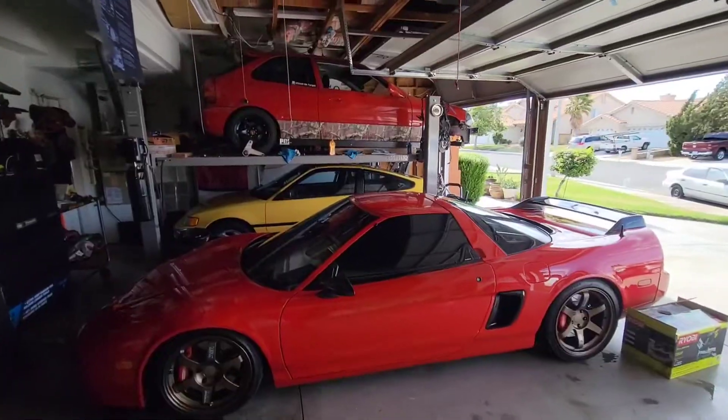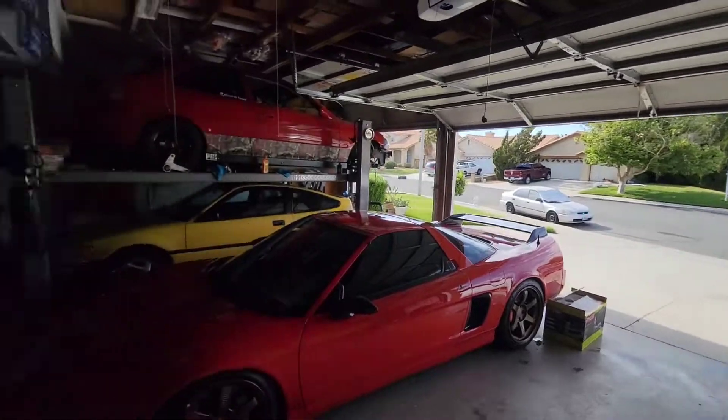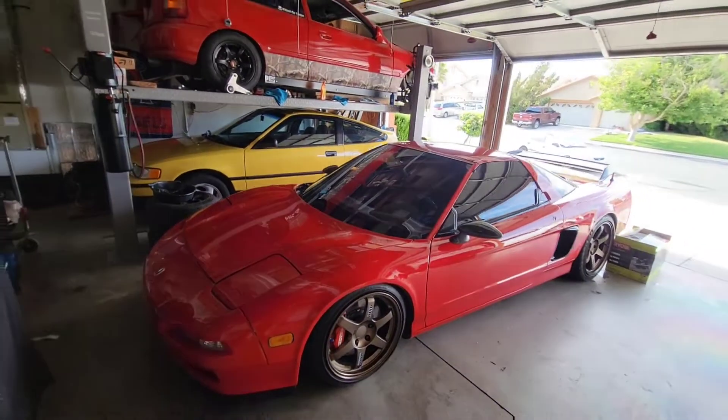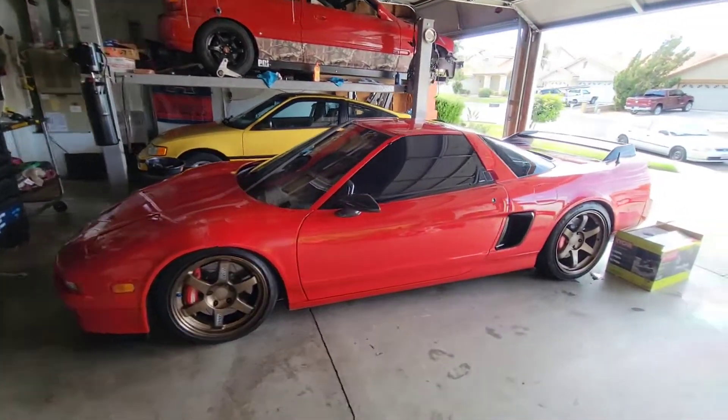Tell me what you think about that part — I think it's cool, I like it. The next step is maybe a carbon fiber lip, but I destroy lips so I don't know if that's the best choice for me. Look at this beauty of a view and I still have a whole open space here. EK up top, CRX on the bottom, and the NSX and CRX are clean. Look how beautiful — let's go ahead and admire the new piece.